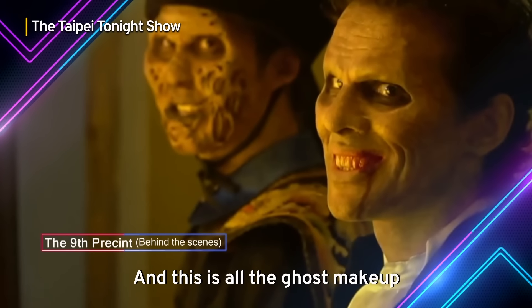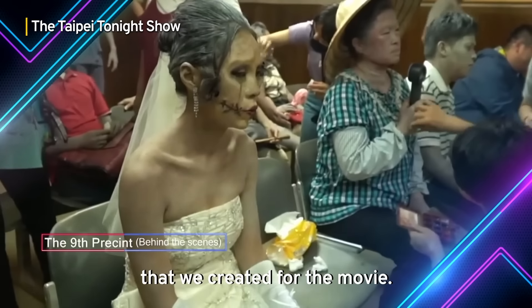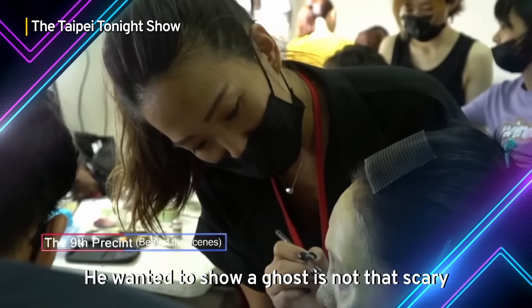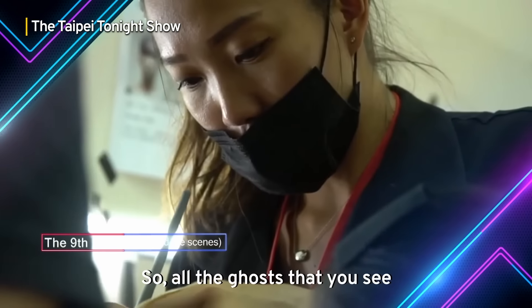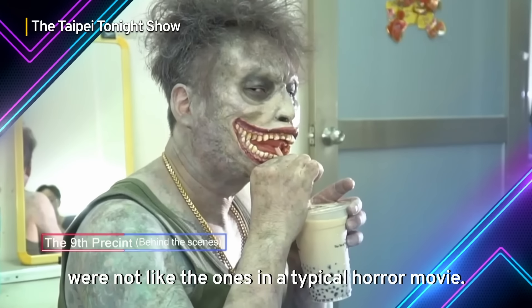And this is all the ghost makeup that we created for the movie. He wanted to show the ghost is not that scary, but more on the cute side. So all the ghosts that you saw are not like a typical horror movie.